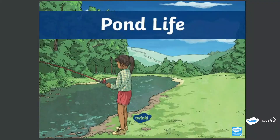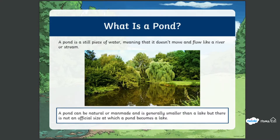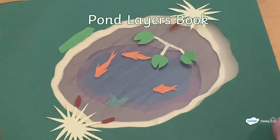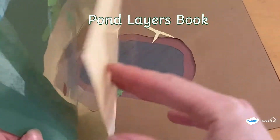We can learn more about some of the life hidden in the pond with the Twinkle Pond Life PowerPoint. This shows some of the different layers you can get in a pond, and we've used this to inspire our first craft activity of making a pond booklet.